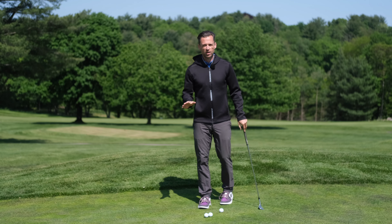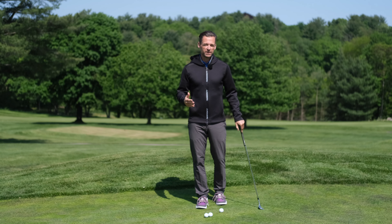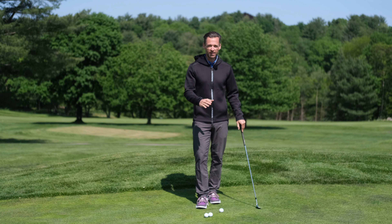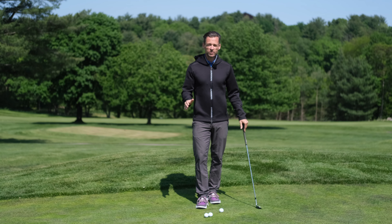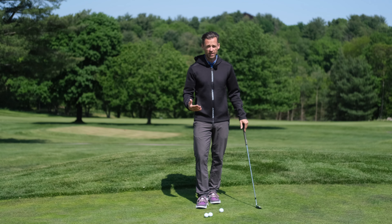Next up is the trail arm drill — right arm variety, left arm for a lefty. The trail arm is maybe the most destructive part of the body in chipping that I see amongst players that struggle. Having a passive right arm, supporting your movement more with your pivot, your body, your turn, and not having to do as much work with your right arm is massive.